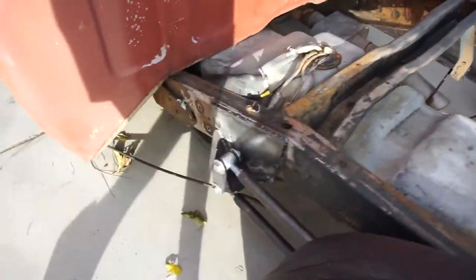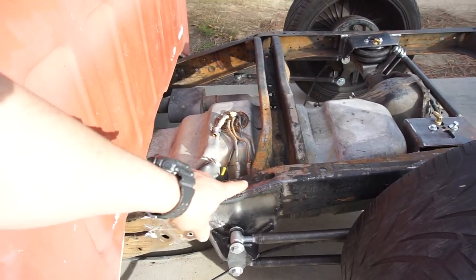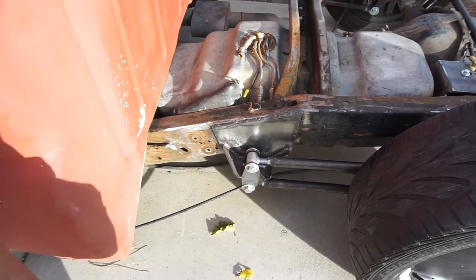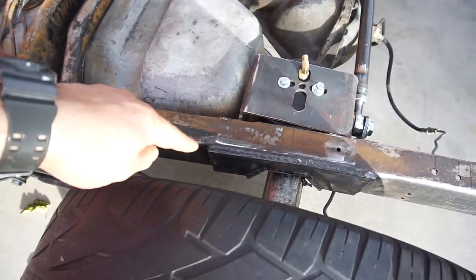I had to get it done because it looked like a storm was brewing in, so I had to work work work and couldn't really film it. It was a lot of tedious work. I still have some more welding and cleaning up to do, but anyway — as you guys can see this is all fully welded now. I'm gonna run over it with the TIG to clean it up.